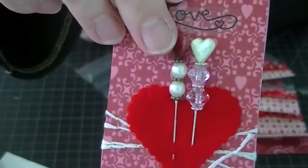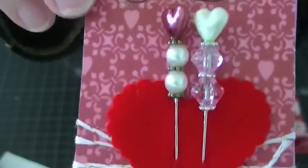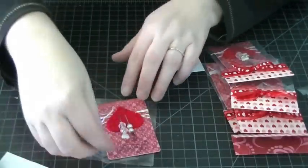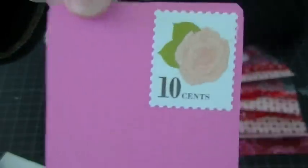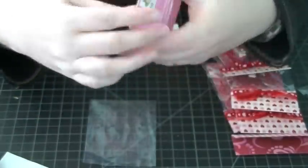Here are my stick pins for that swap. You only had to do one, but I just did two. For the presentation, I used a playing card — covered it front and back — wrapped some twine, and used a Martha Stewart Valentine stamp on the front. I used a lot of playing cards for my presentations.